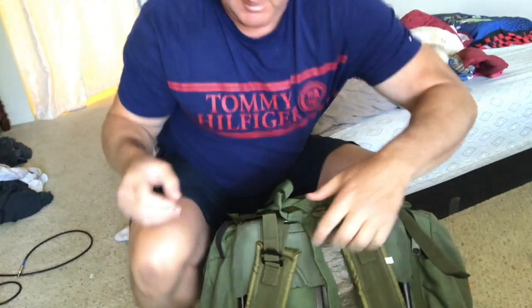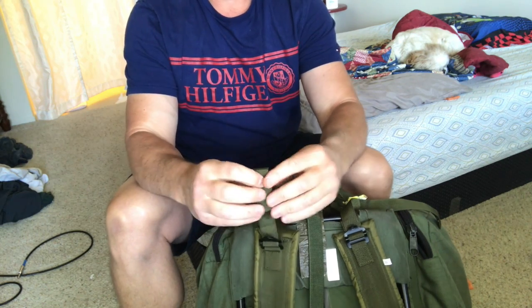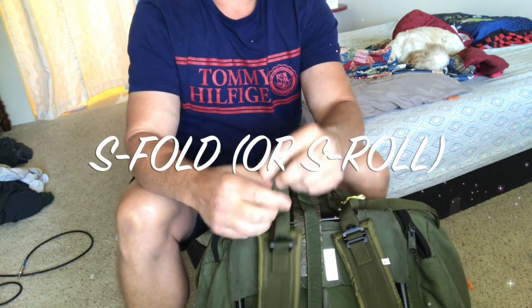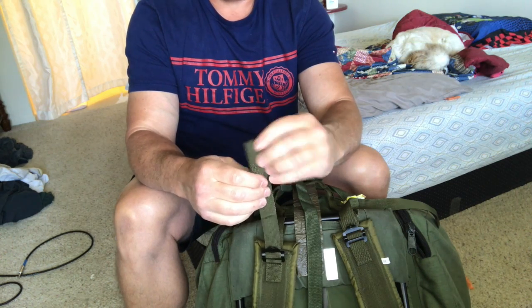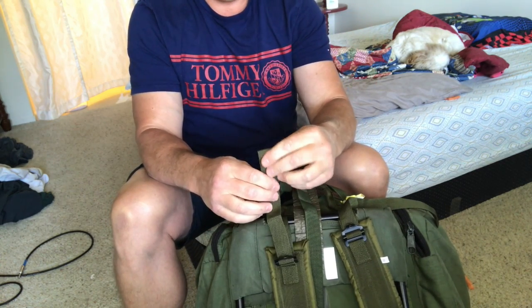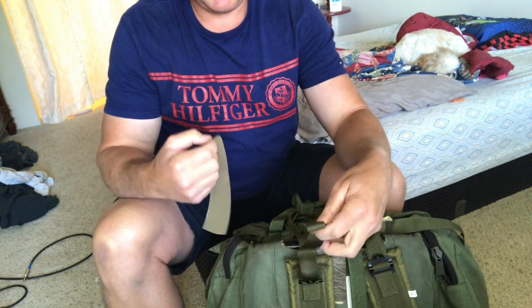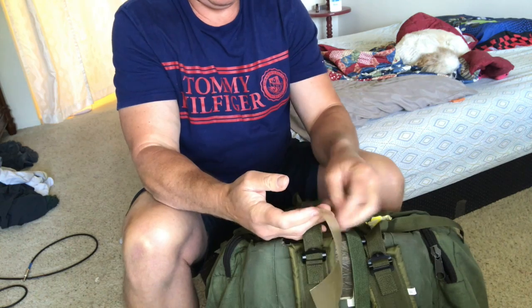The last thing I want to show you before we end the video is how to handle the excess straps. You can roll them any way you want — a regular fold is fine — or you can do what's called an S-fold: you go one direction, and then instead of rolling again you go back the other way. The advantage of S-rolling is it's more for operations, so the strap is already in the right position when you deploy it, but either way works.